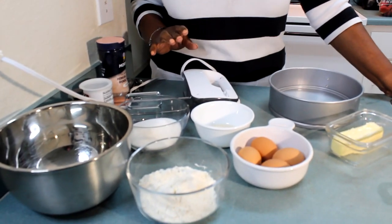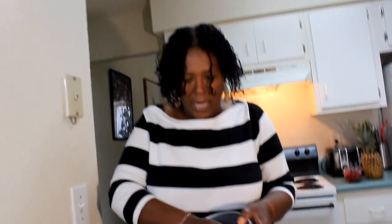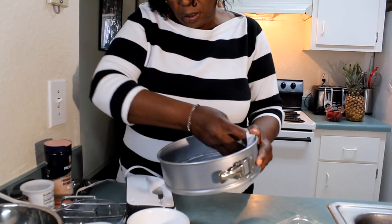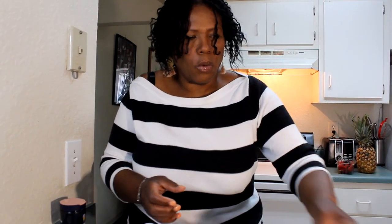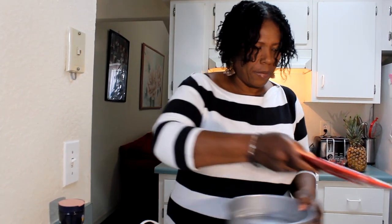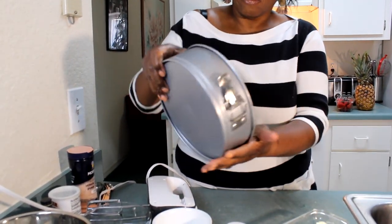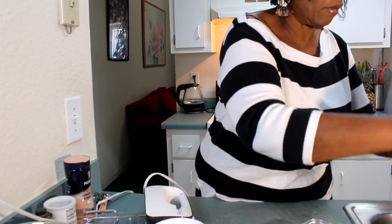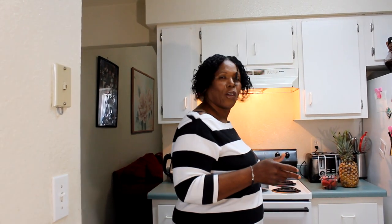The first thing I am going to do before I get started is grease my pan. I have some butter here and I am just going to grease it. Now I am going to put a little flour in here and just kind of toss it around, make sure it goes all over, and then you can empty it out in your sink. Now I am going to set this aside for a few minutes.